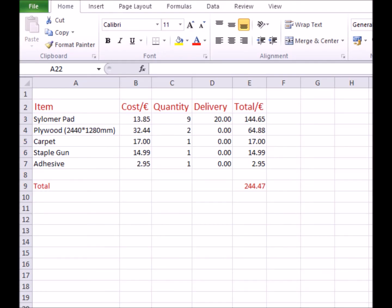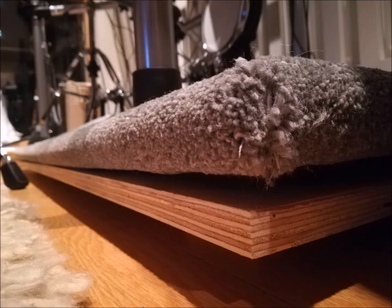The cost of the material can be seen below. This is by no means a cheap solution, but it is a reliable one — worth the investment if you want to play peacefully and uninterrupted, and not interrupt your neighbours as well.